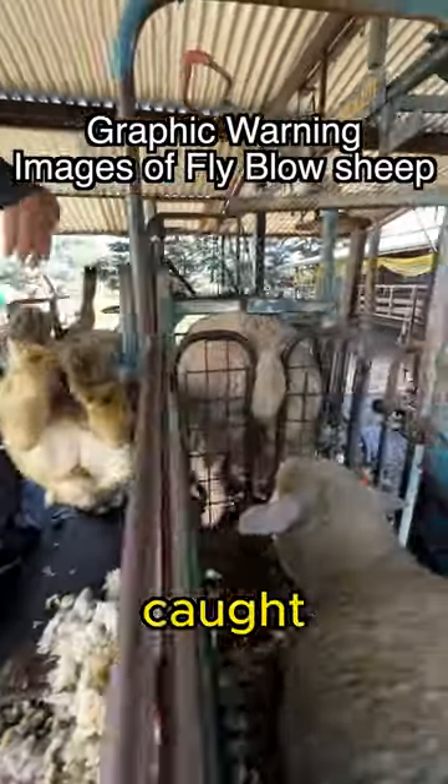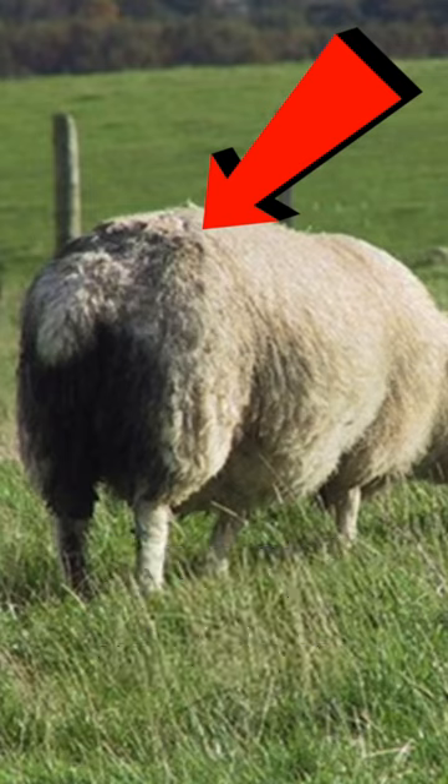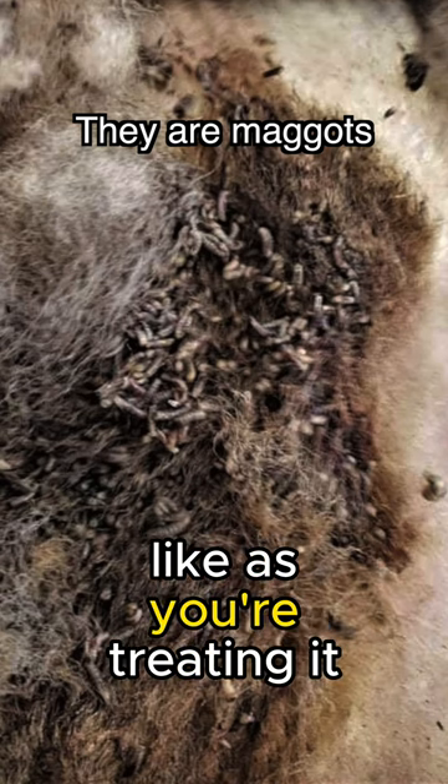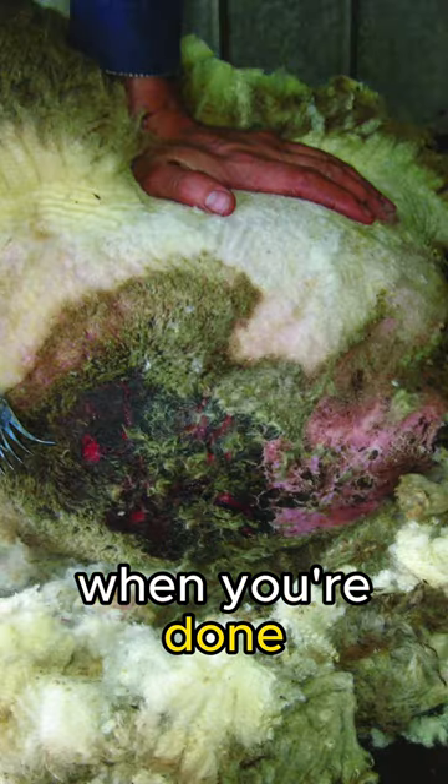The sheep then need to be caught, shorn and treated with spray. This is what it looks like with a sheep fly-blown in the paddock. This is what a sheep looks like as you're treating it, and this is what it looks like when you're done.